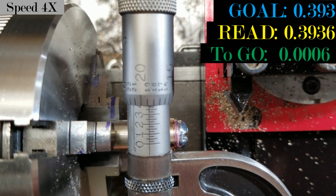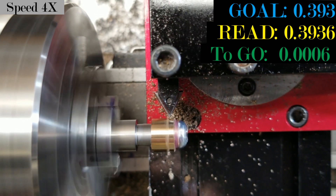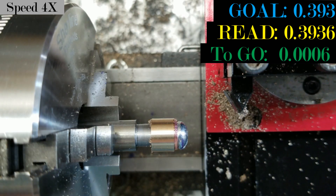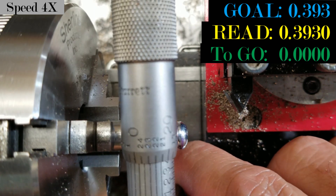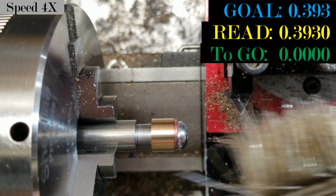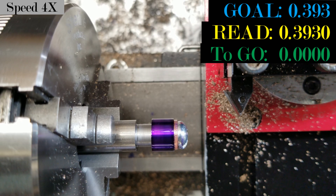About six to ten thousandths more to go. I'll bring it in ever so gingerly and lightly. I moved less than a thou and pushed it away so I wouldn't take a pressure cut. I left an absolutely beautiful finish — something about this AR Warner high-speed cutter. 0.393 on the dot — that's a beauty. The finish is so nice that my shop cloth has actually scratched the bearings more than the surface finish left by the cutter.